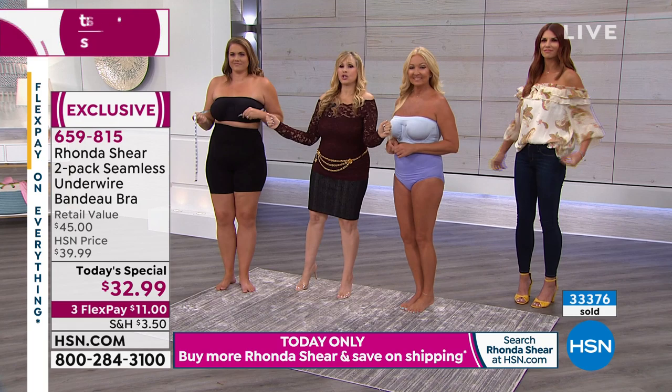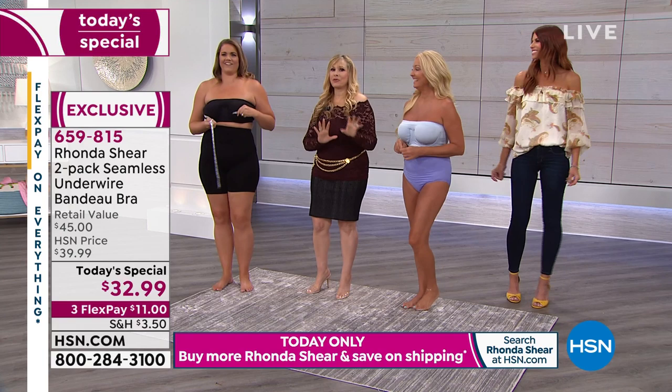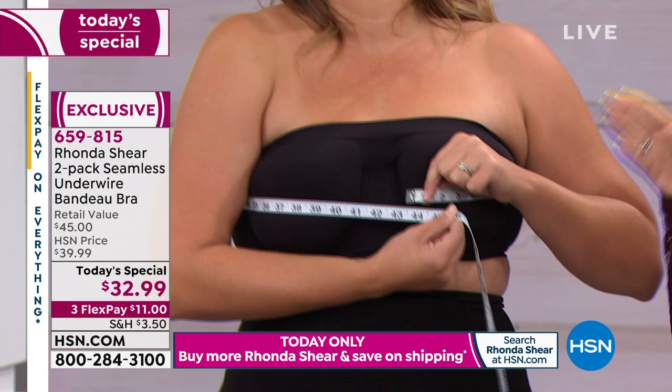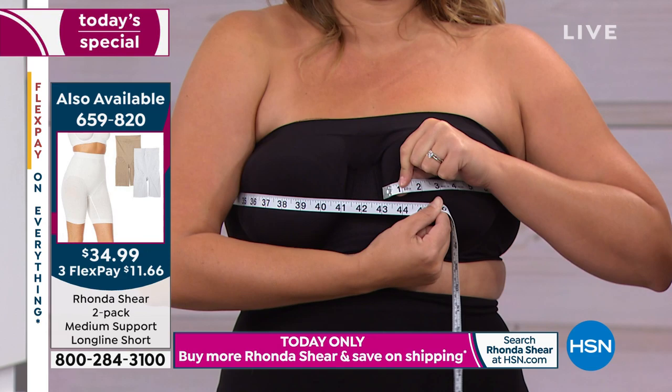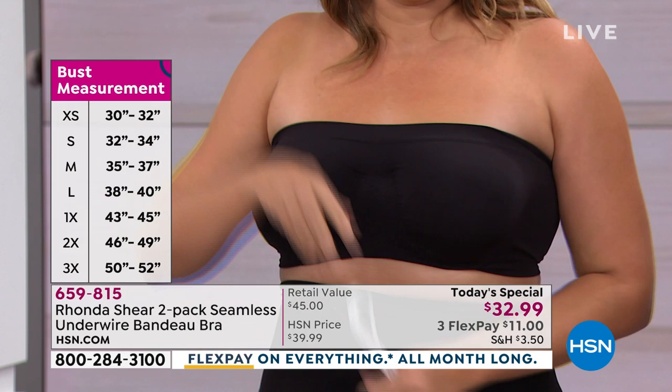We're going to talk about sizing. We wanted to show you a little measuring demonstration. I've given the tape measure to Emily. She's measuring right now — she has pads, but you should do this at home without pads. She's measuring 43 inches, and with our size chart that puts her in a 1X. She's right at the cusp between large and 1X, but 1X is perfect for her. It's smooth, it's staying up, it's supportive.